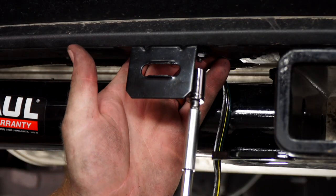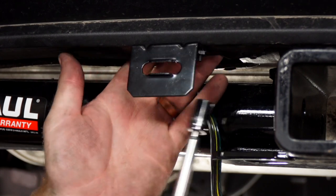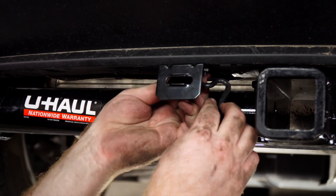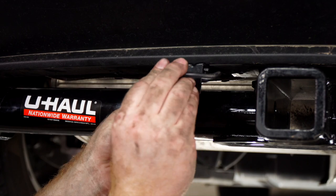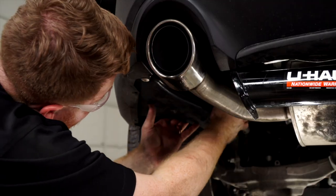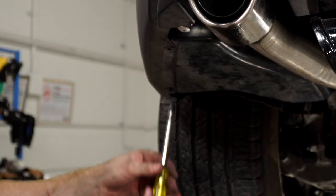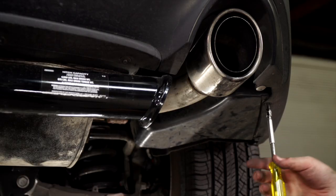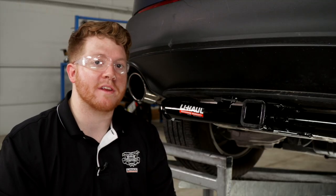We'll tighten it using a 3/8 socket, place our four-flat into the bracket, put our dust cover on, and finish up by putting our underbody panels back up on the driver and passenger side.